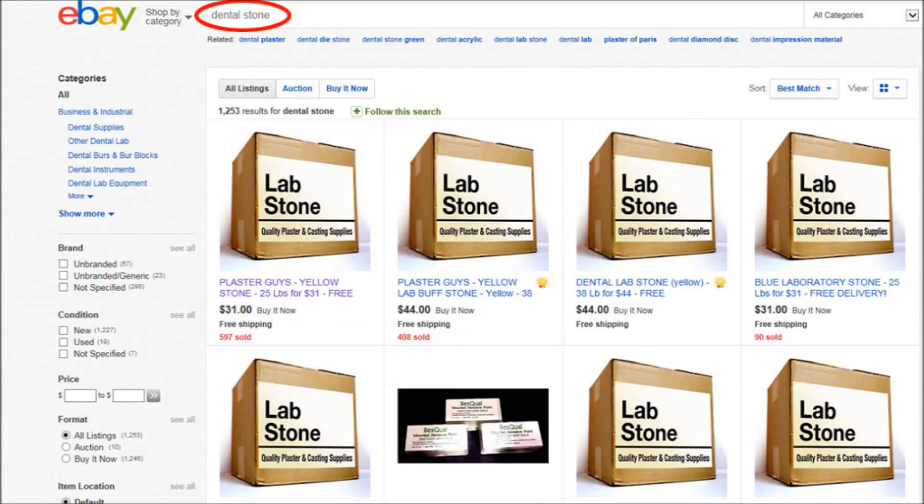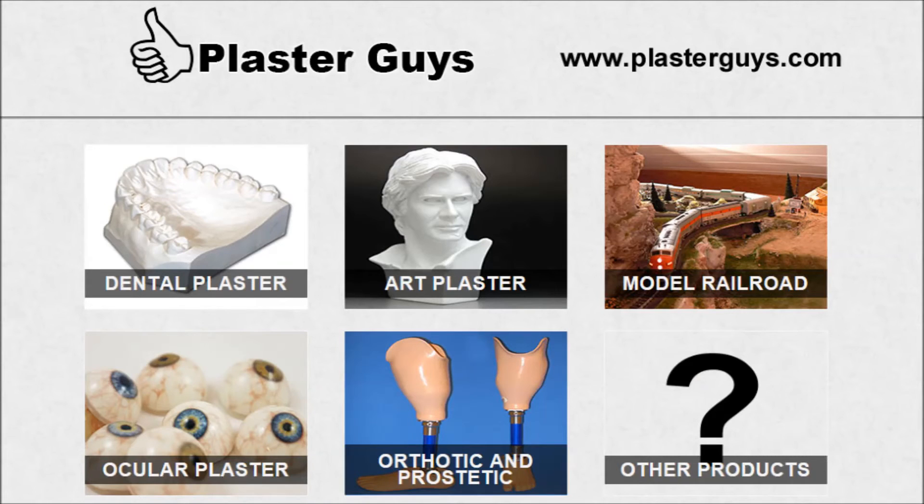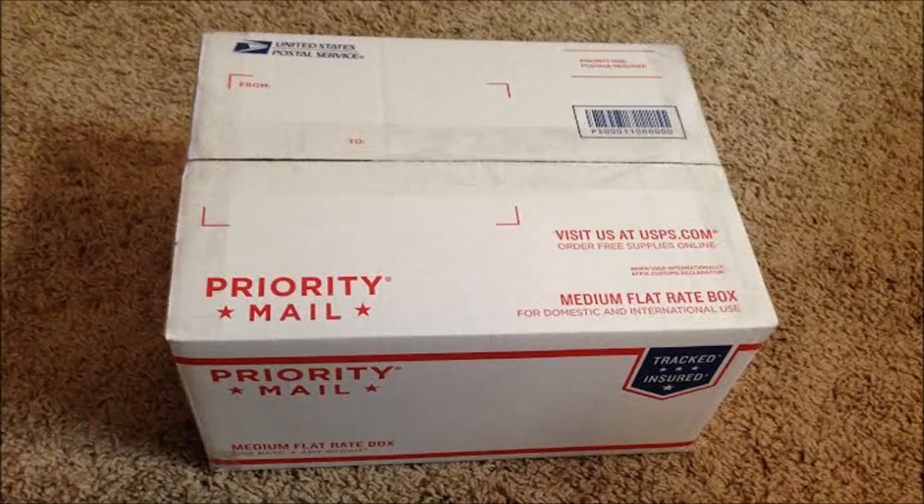As far as finding where to buy dental stone, a good choice is to go to eBay and search for dental stone. Most of the choices that come up will be good ones, but check the compressive strength and the shipping cost. On this page I have reviewed a couple of products from a company called The Plaster Guys. What they have done is to try to fit as much material into a priority mail flat rate shipping box as possible to keep the cost down. The reason their largest box of material is only 38 pounds and not 50 pounds is because they can't fit any more of it into a flat rate box.